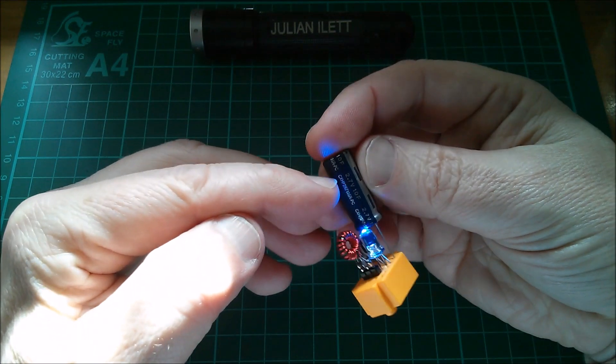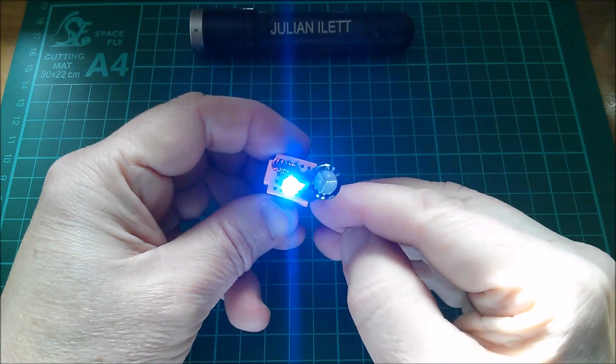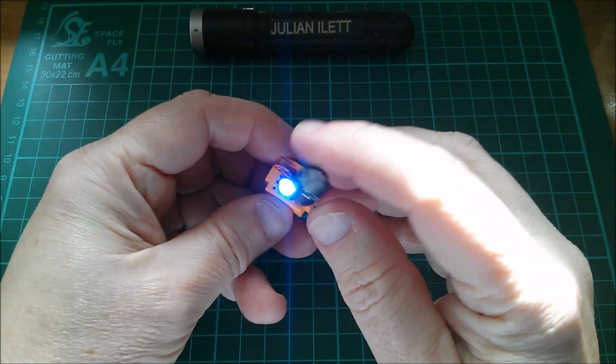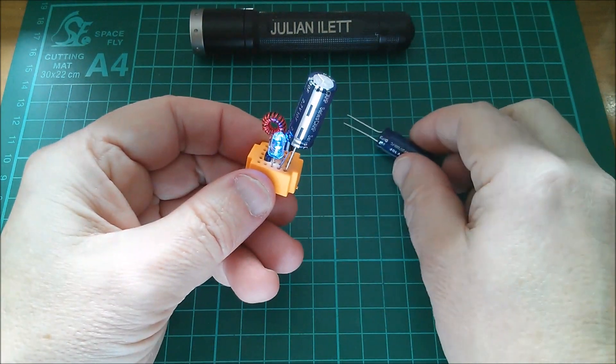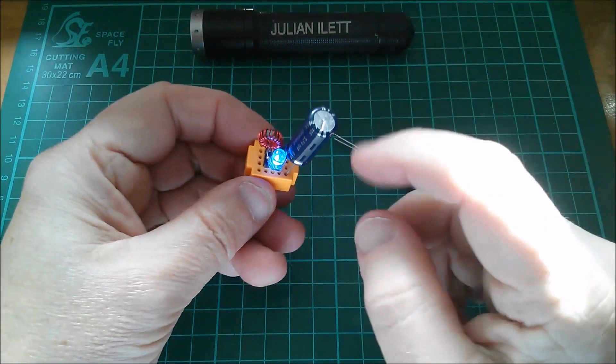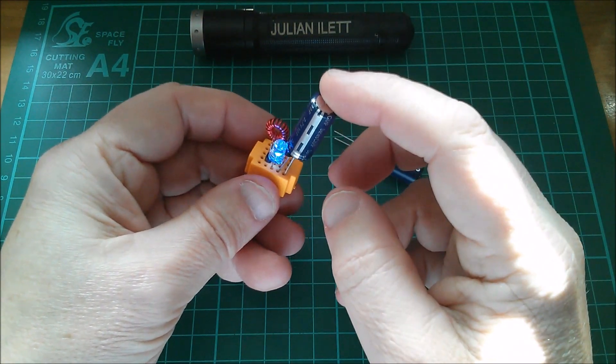Here's the supercapacitor — 2.7 volts, 10 farads — and I plug it in there and it runs the jewel thief quite happily. I've got another one here which I can put in this board when this one runs down, which is about five or ten minutes I suppose.